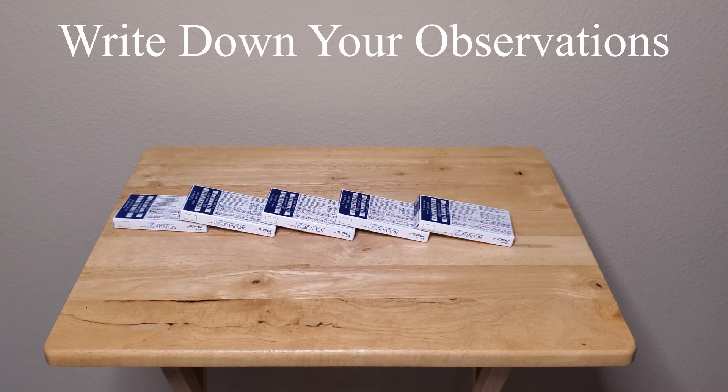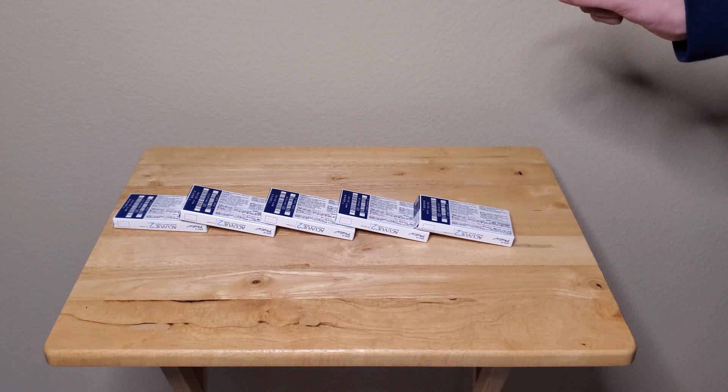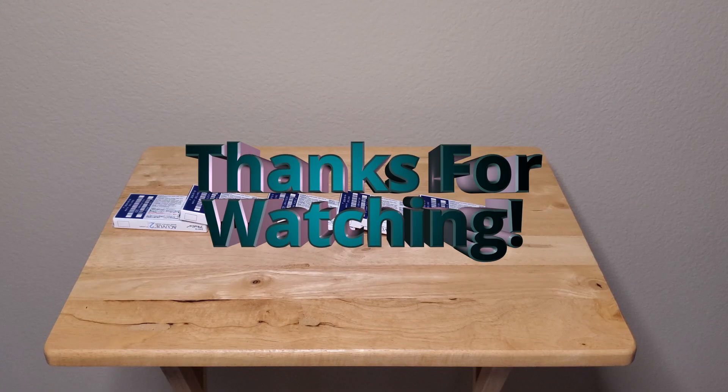Go ahead and write on page 89 what you observed — write down all the details about what you just saw in this quick and simple lab. Now what you're going to do is create your own little video demonstrating kinetic energy. This is kinetic energy — when you knock over the first one and it knocks over the next one and keeps going. If you don't have dominoes, use contact lens boxes or whatever objects you have of about the same size and weight.